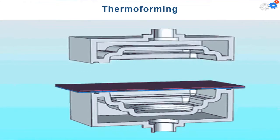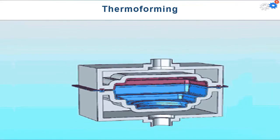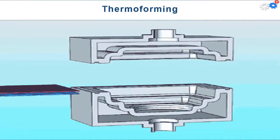Thermoforming is a process where a flat thermoplastic sheet or film is heated and deformed into a designed shape using a mold. Heating is usually accomplished by a radiant electric heater located on one or both sides of the starting plastic sheet or film.